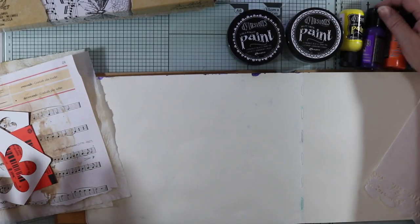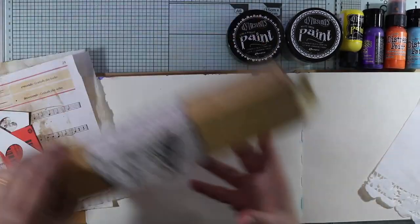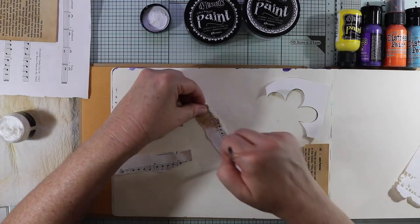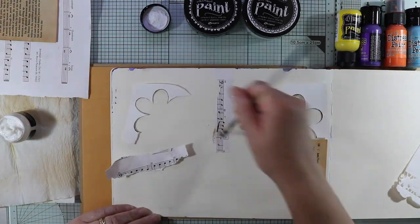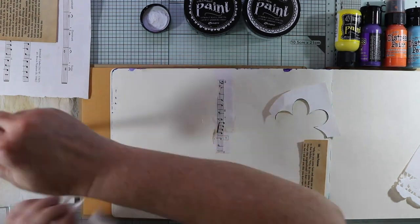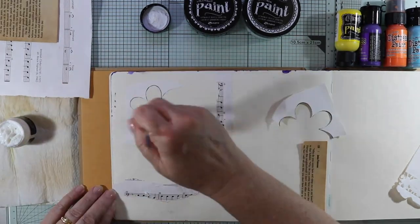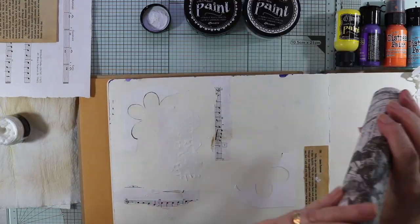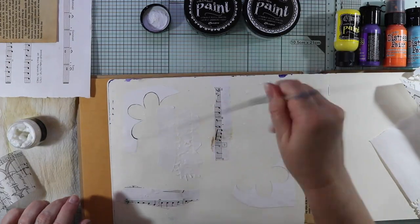I've also got some book paper, some music paper, some Dylusions and distress paints in colors I've picked out, and some tissue paper as well. I'm just having a play today and I'm going to create some layers in my art journal page. With all my elements I'm just going to glue them down using my collage matte medium by Ranger, sticking them randomly all over the page.